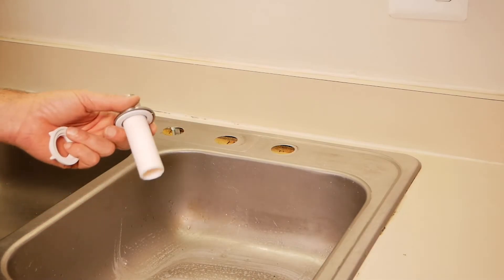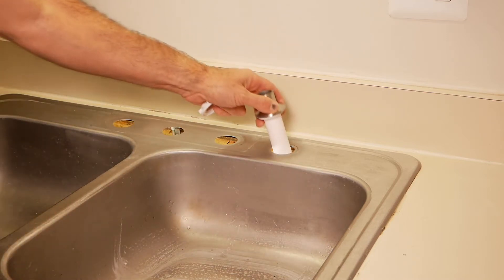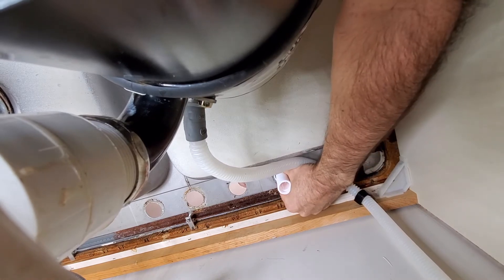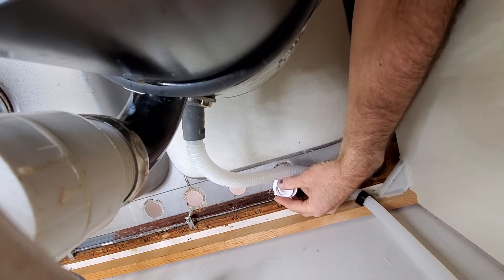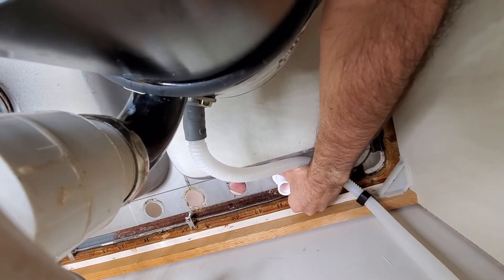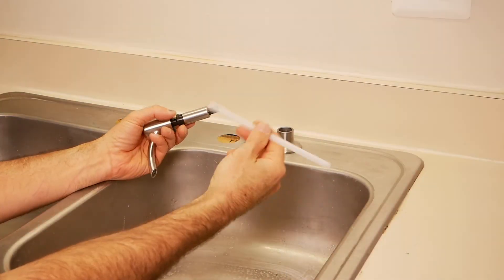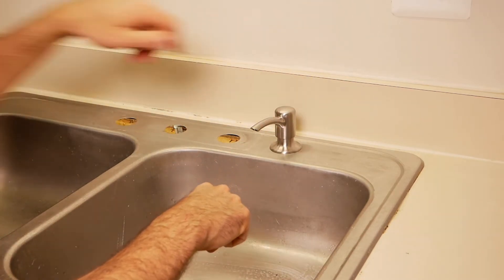The soap dispenser is real easy. Just take the nut off — it's probably installed from the factory — make sure this gasket is underneath, and put it in through the top. If you have somebody to hold that while you put the nut on the bottom, that would be helpful. Just put the nut on and tighten it by hand. Then take the dispenser and it screws on the bottom. The top part has a straw that's probably disconnected in the box — just put the straw in and drop it down in. That's all there is to that.